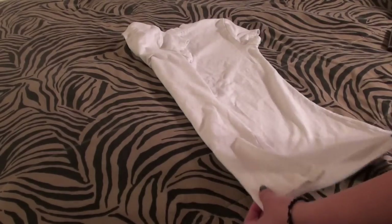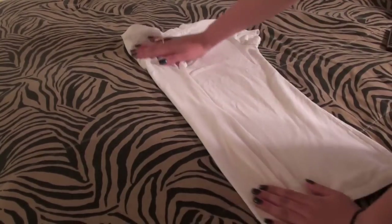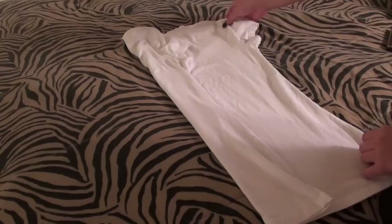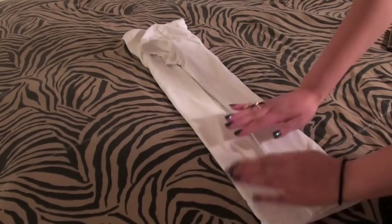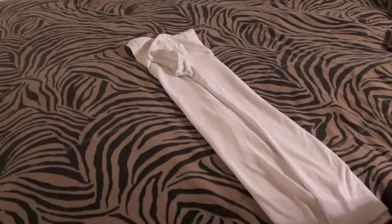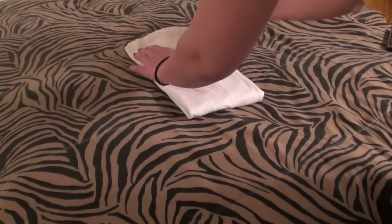The bottom should be right in front of you. This should be away from you, this should be right in front of you. I'm going to take this side now and I'm going to bring it right over so they meet up right in the middle. You can kind of press it down — it almost irons it with your hands. I'm going to bring the bottom and pull it all the way up.